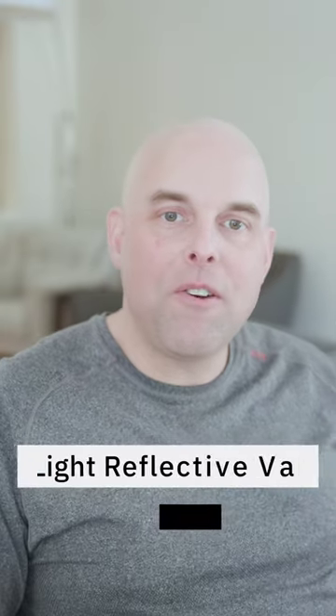Here's what you need to know about Sherwin-Williams Stardew. The light reflective value is 43, which is considered a medium paint color. The undertone of Sherwin-Williams Stardew is blue — this is what I consider a dusty blue. It's not too dark and it's not too light.